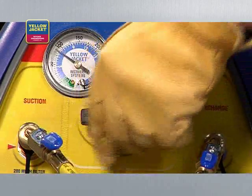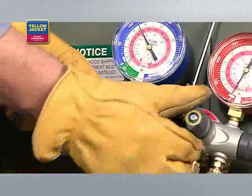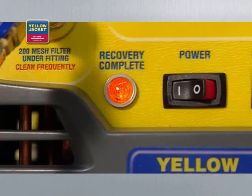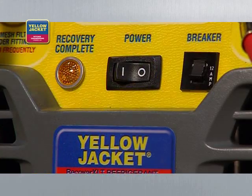Now you're ready to turn the recovery unit on. Turn the selector valve on the unit to vapor, then open the utility port and the low side valve on the manifold. The unit will recover until the low pressure switch shuts down the unit and the lamp indicates recovery complete. The automatic shutoff is an important feature of the Yellow Jacket Recover XLT recovery units.